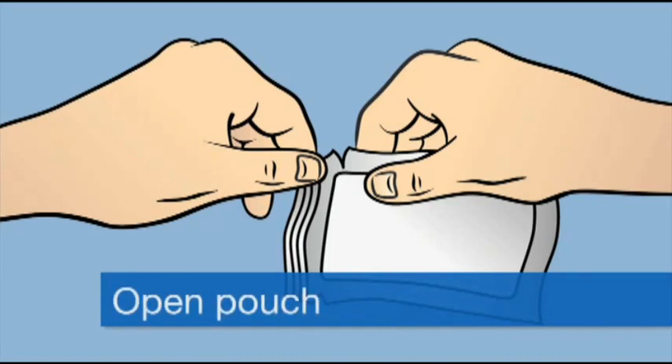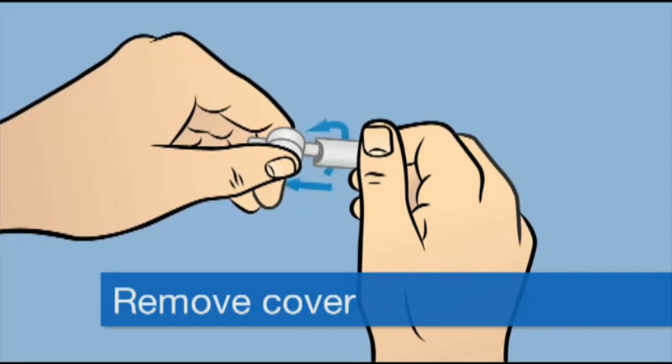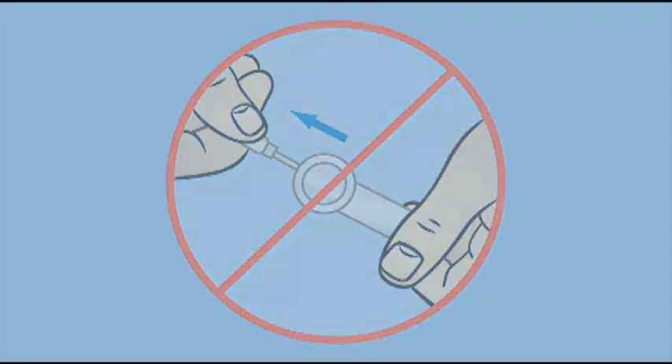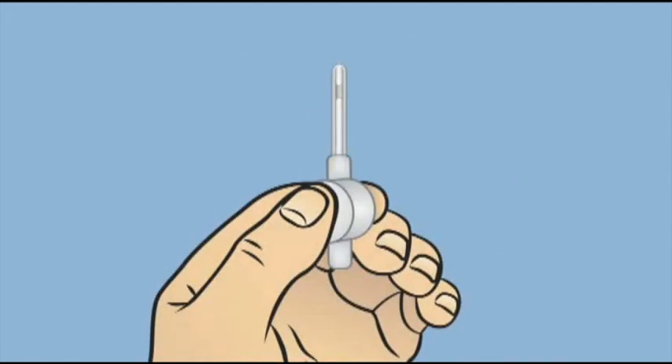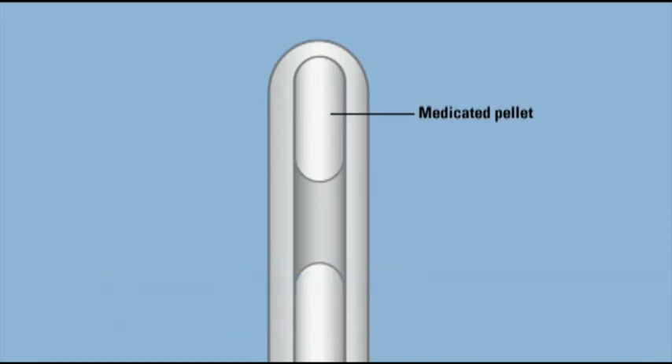Let the applicator slide out of the package. Save the foil pouch for discarding the applicator later. Remove the protective cover from the applicator stem by holding the body of the applicator between your thumb and forefinger. Twist the body and pull out the applicator from the cover, but don't push in or pull out the applicator button. Save the cover for discarding the applicator later. Look carefully at the applicator — it's see-through, so you should be able to see the medicated pellet at the end of the stem. Make sure that the medicated pellet is present before inserting Muse.